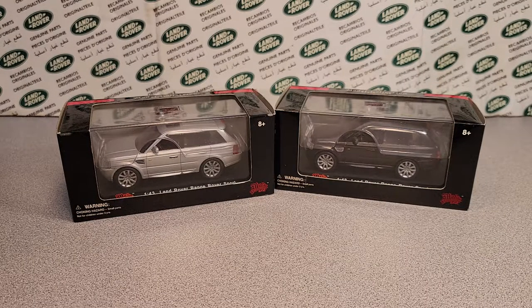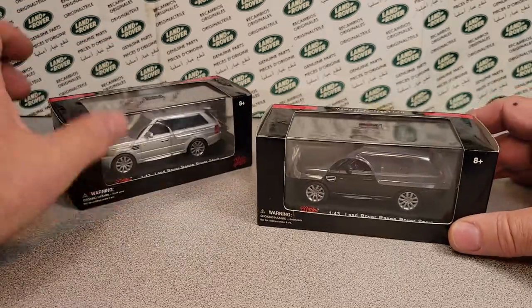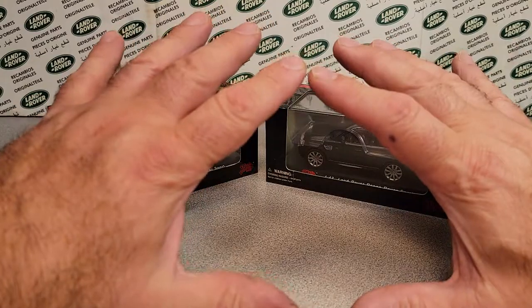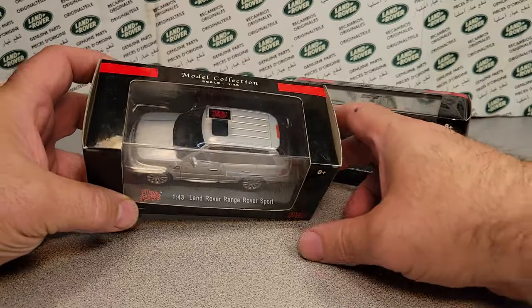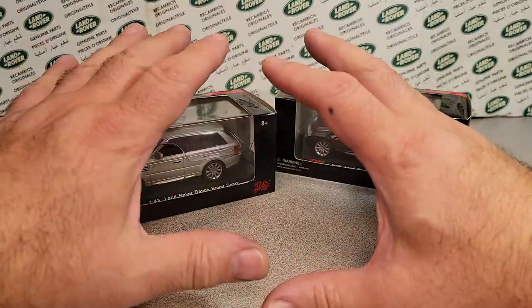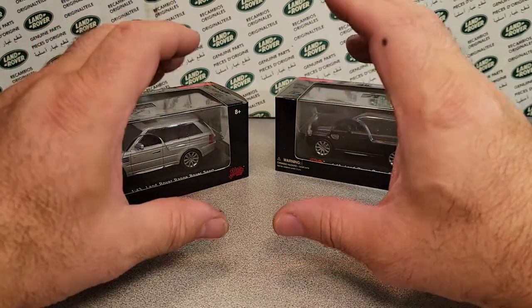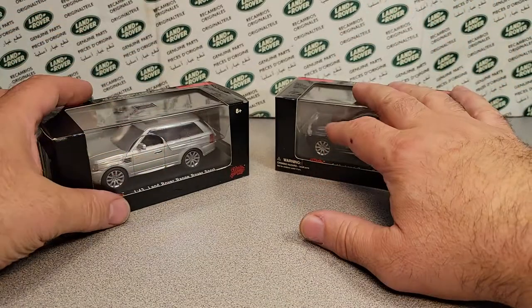This is your friend Dan. This is the channel that's anything and everything Land Rover, and we are doing the series that you can find on the playlist — every model made by a toy manufacturer. I've broken these up into different groups like Hot Wheels and Matchbox, 1:64 scale or smaller, and then large scale.